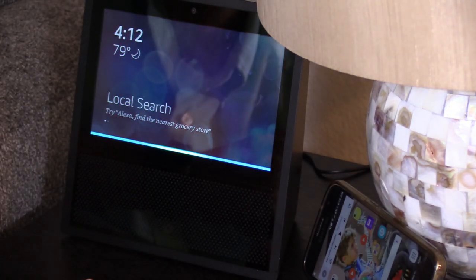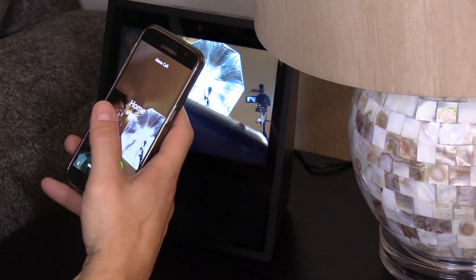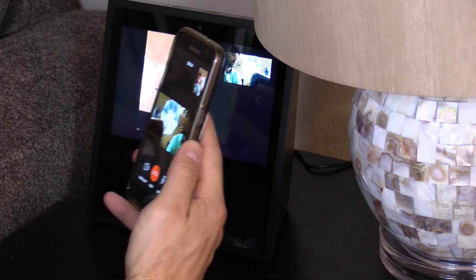Alexa, call Paul. You just tap it to answer. Answer. Alright, here it is. Cool.